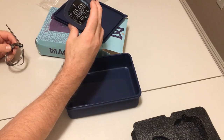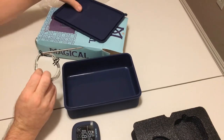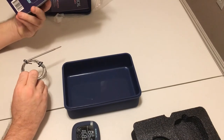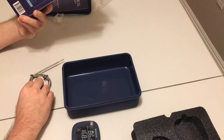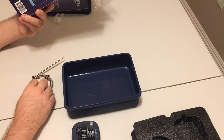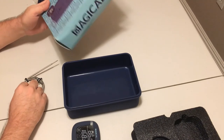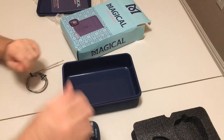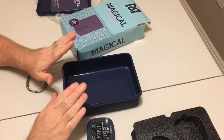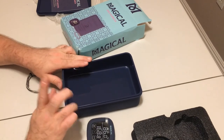That was the unboxing for the Magical Butter Decarb Box. I will do another video on the decarboxylation and let you know how it turned out. Thanks for checking out the unboxing — give this video a thumbs up if you liked it, subscribe to the channel. You can probably guess that I got this because I'm going to do another video for the unboxing of the Magical Butter Machine, so stay tuned.